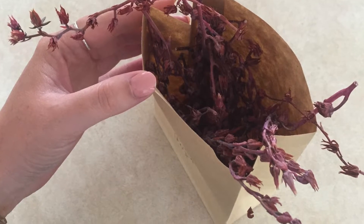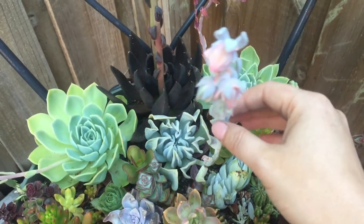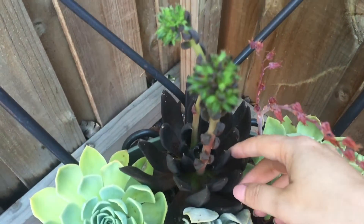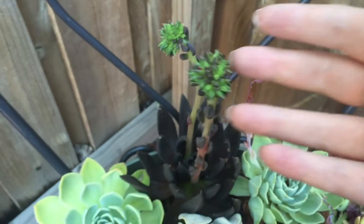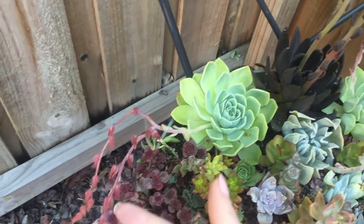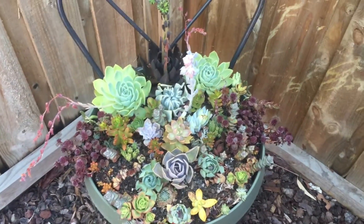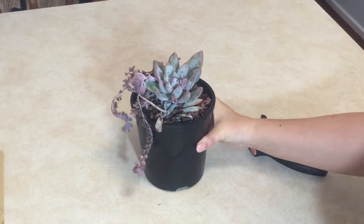I store the flowers inside a brown paper bag and label which plant they come from. I'm now scouring my backyard for more plants that have flowers. I absolutely love the flowers on the Echeveria Black Nights — I can't wait for them to open, they'll be a bright red color. I've found a few plants I can collect flowers from because they've dried up. Here's one that's all ready — tada!